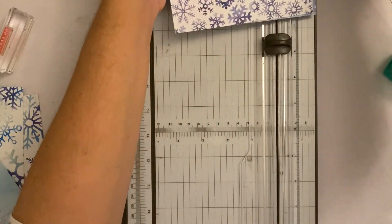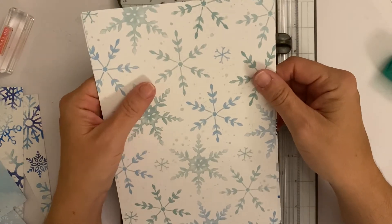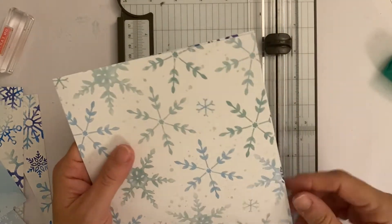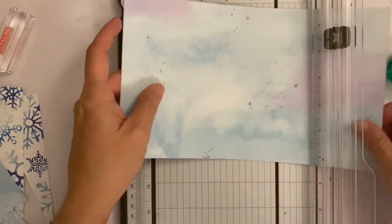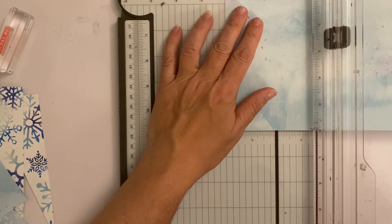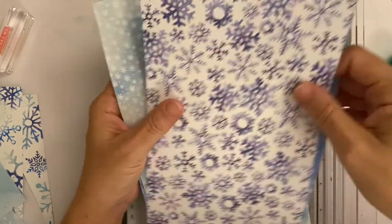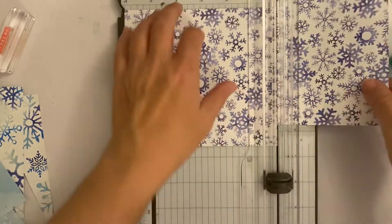We're going to cut some papers at two inches by six inches. The measurement is already six inches, so all you need to do is turn it around and cut at two inches. Pick your favourite pieces and cut an extra two. Ignore what I'm doing because I've cut a strip off mine so I need to re-cut — just cut six the other way first and then cut two inches.